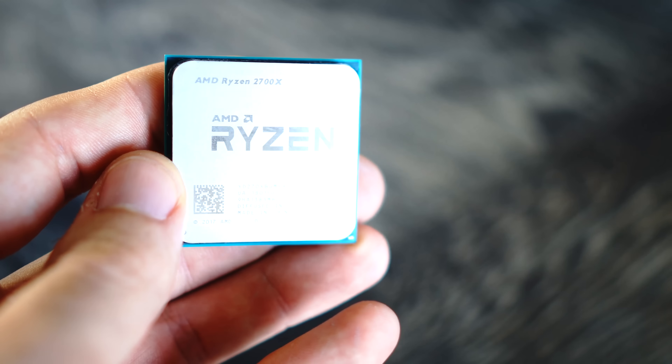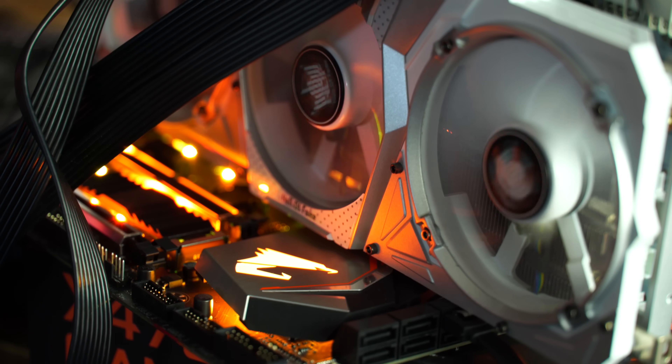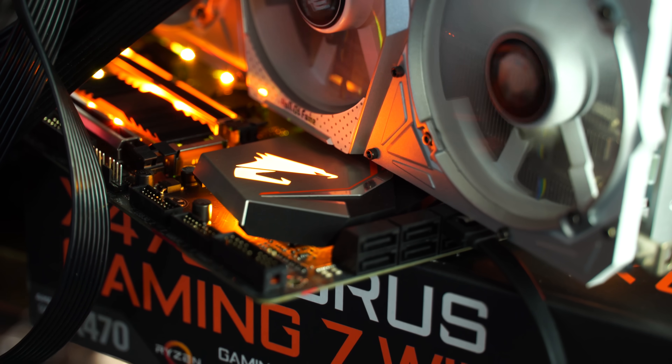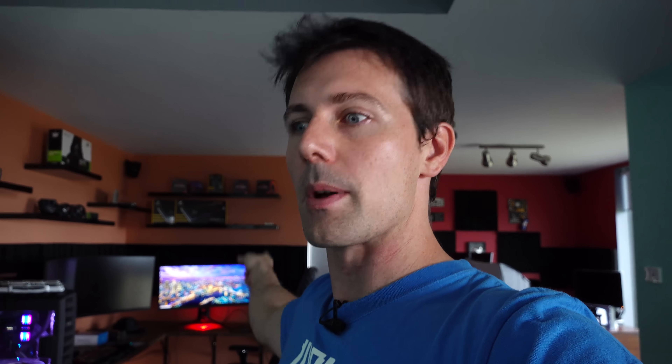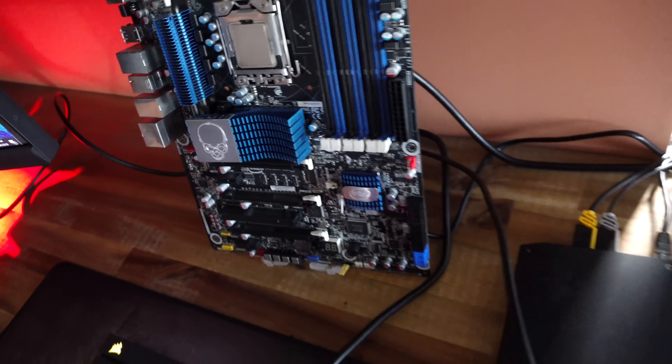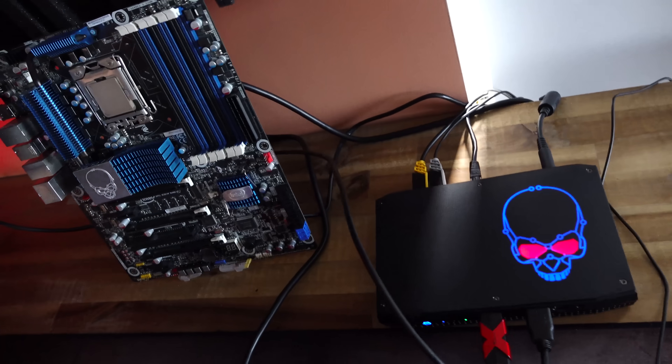Thank you guys so much for watching the Ryzen 2000 series review and leaving all the feedback. Love you guys so much. In the background we've got the NUC review getting set up. I'm downloading a heap of stuff at the moment and that'll take a while because my internet's not super good yet. So that'll be hitting the channel soon. Stay tuned for that.